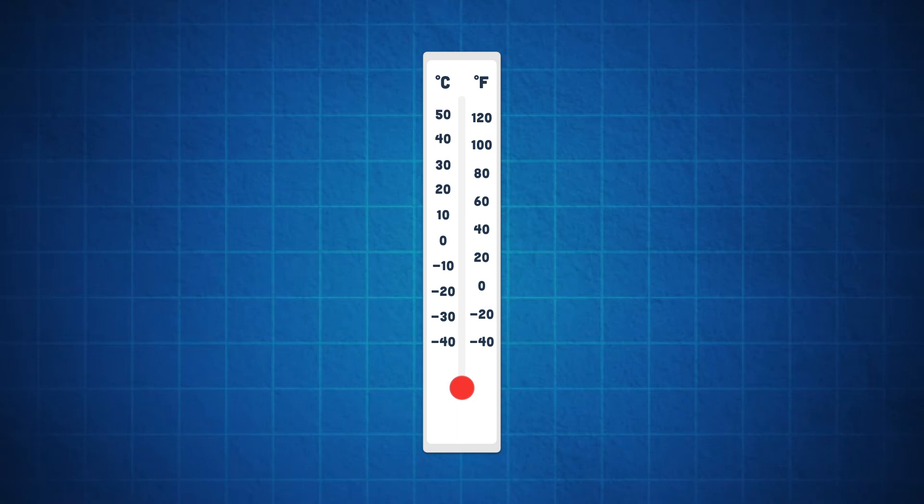Now you know the basics of the thermometer. So go home and look around to measure the temperature.